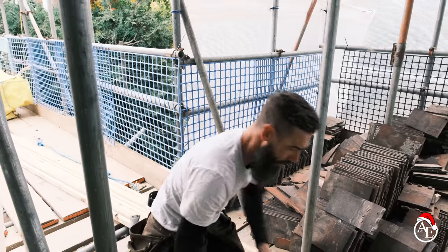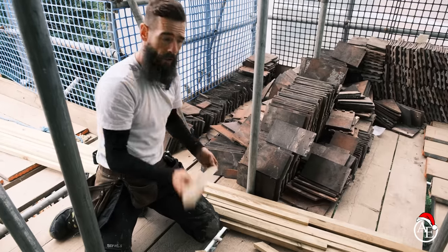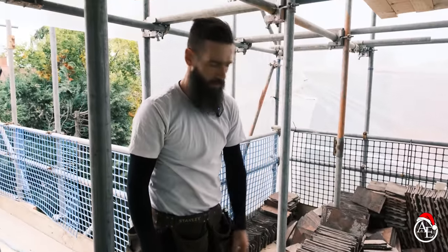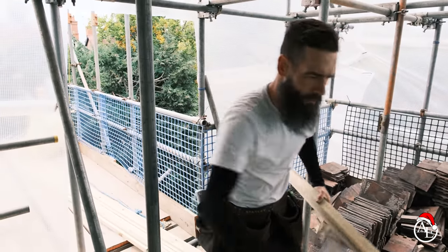We've got that bit there — we won't get another one out of that length, but we ain't going to throw that away. Keep that, because that'll be used somewhere on the roof, whether it'll be a little cut at the top or just somewhere — we end up using it somewhere. Got a few of these, let's get them up there.